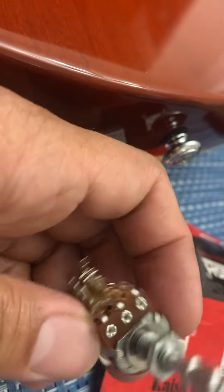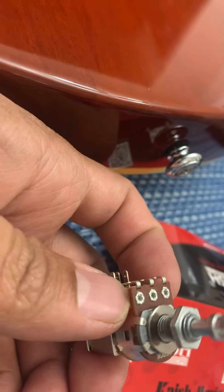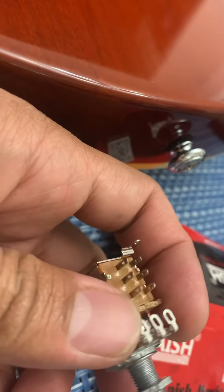This is the best — one of the best push-push coil split potentiometers. Even better than the push-pull pot.